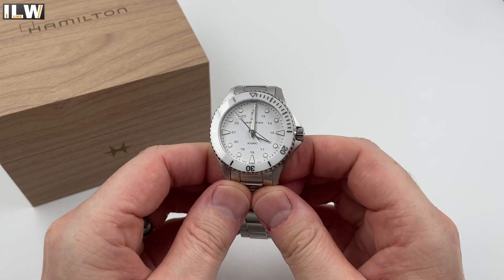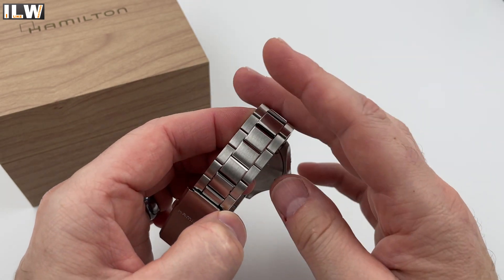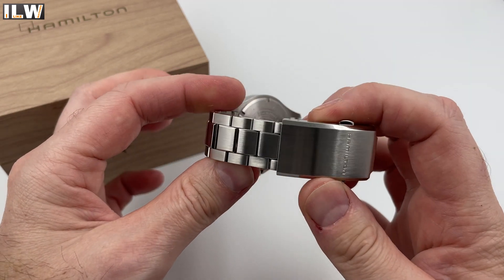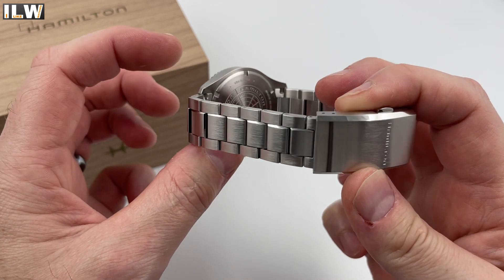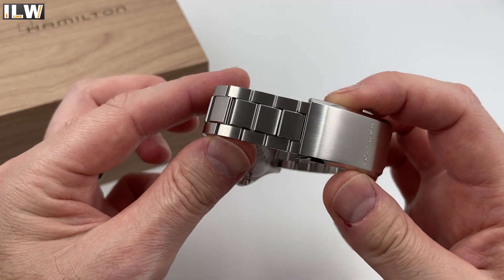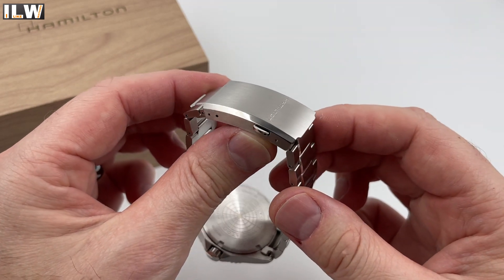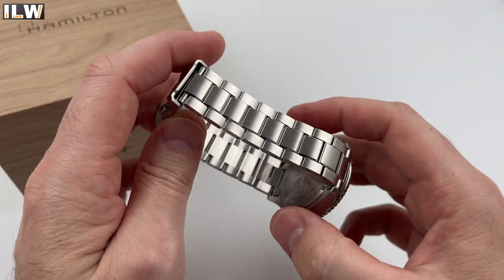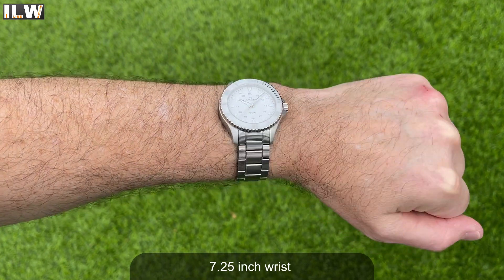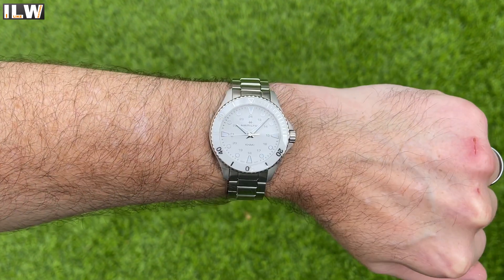I've taken off the few bits of plastic that were on the clasp, and the first thing that struck me in the store — and what I've just been reminded of — is the level of finishing. It's not coming across particularly well on camera, but the high-polished surfaces running down the shoulders of that center link on the bracelet are so clean and crisp. It's the same on the clasp — it's amongst the best finishing I think I've ever seen. I was impressed in the shop and I'm just as impressed now looking at it again.